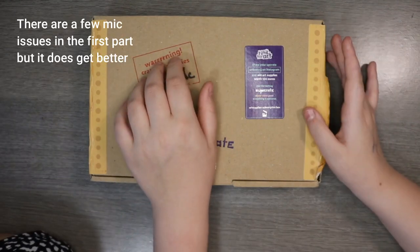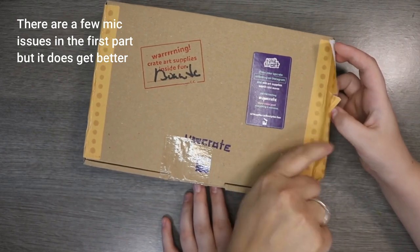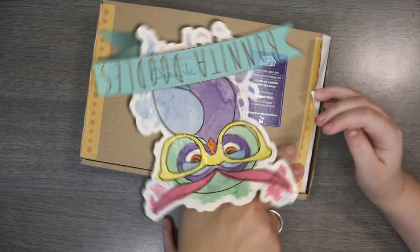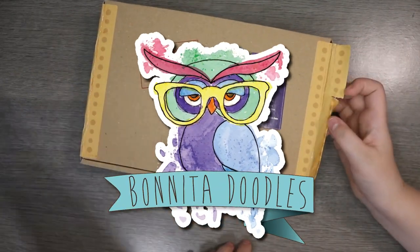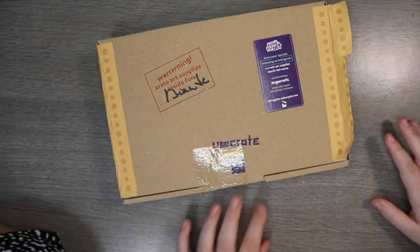Hey guys, welcome back to another UpCrate unboxing. The post one got a bit excited because it looks like the tape had come up a little, but actually no — it looks like it was just trying to open itself. Everything is still safe and secure in there, so we're going to open it up and see what's in this bad boy this month.